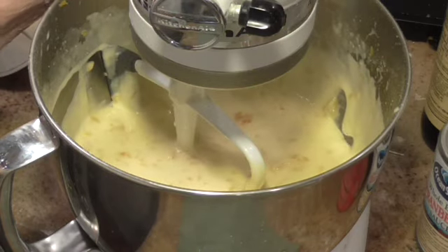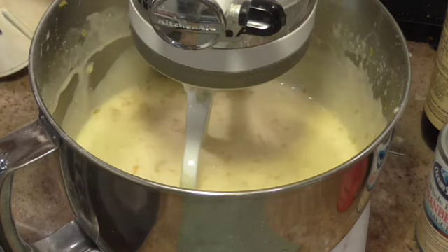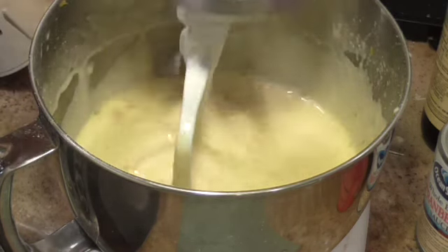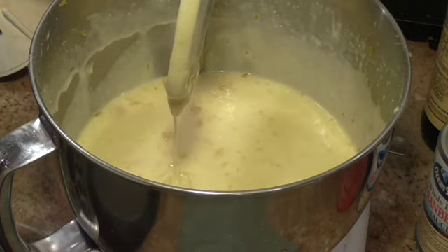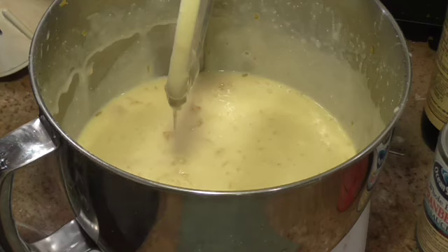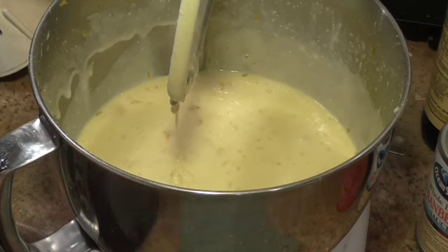If I had put them in earlier, they would have been all beaten up — beaten to pieces. So I waited, because I want pieces of orange in this cake. And this is a mandarin orange cake.